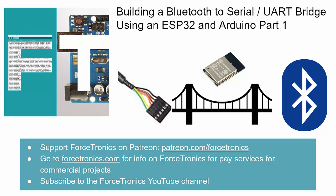Hello from the Forstronics YouTube channel and welcome to building a Bluetooth to Serial or UART bridge using an ESP32 and the Arduino environment. This will be part one in a two-part series. Please support me on Patreon where you can access exclusive content, subscribe to the Forstronics YouTube channel, and if you like what you see, please hit the thumbs up.